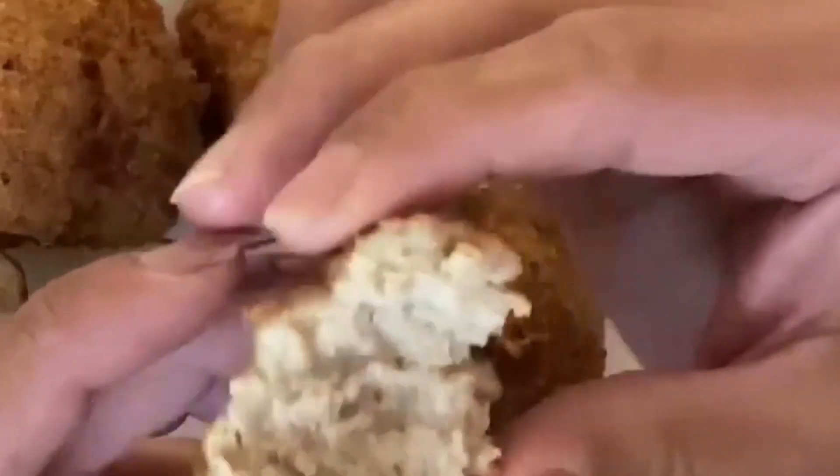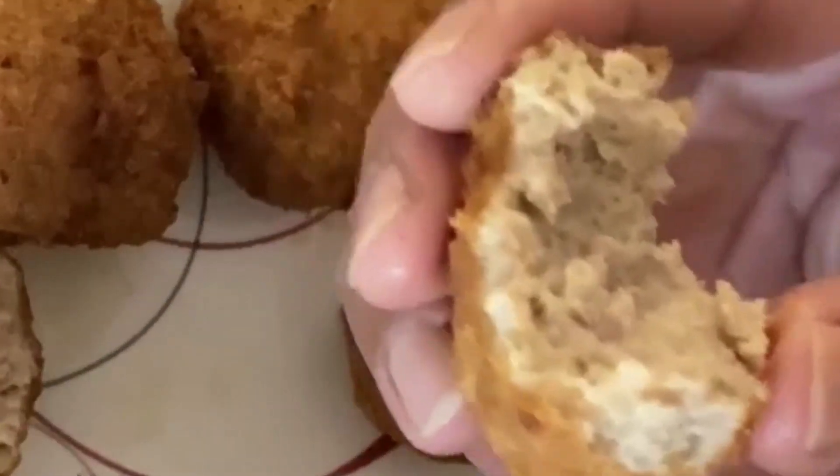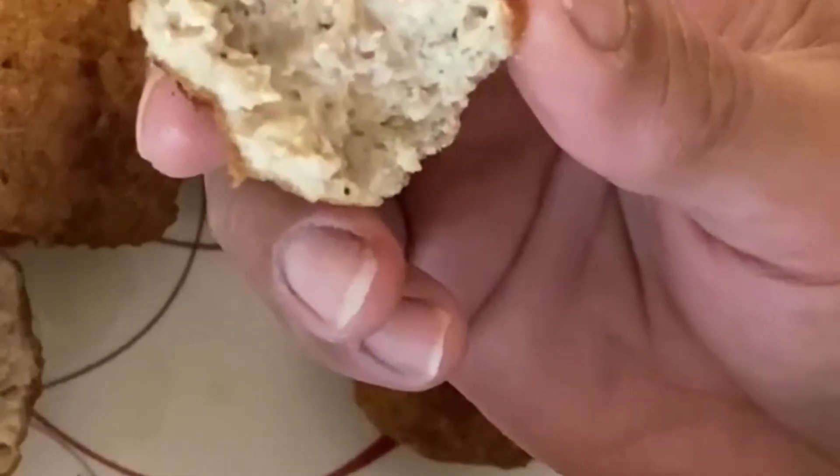The meatballs are best served hot with a special dip. It is great for family meals where you can bond with them over the taste of food.